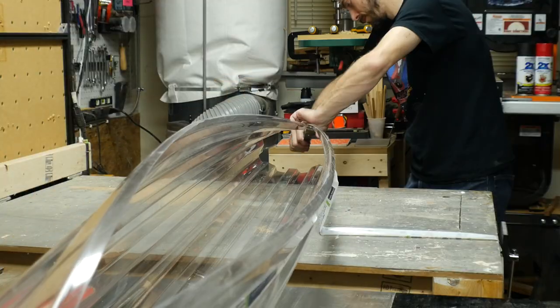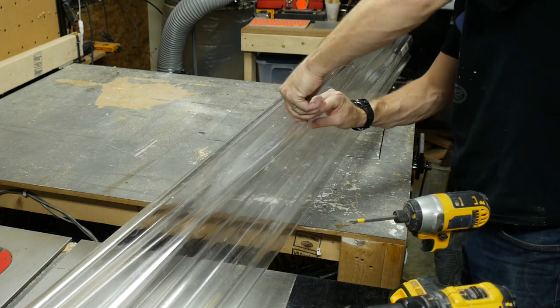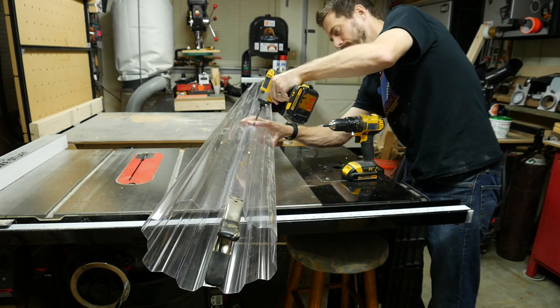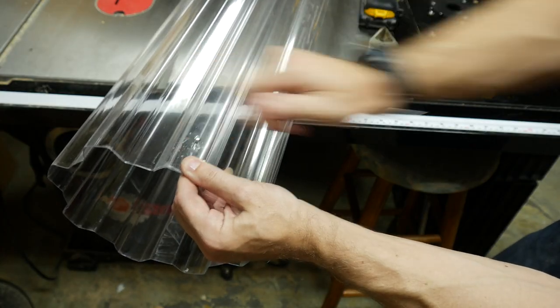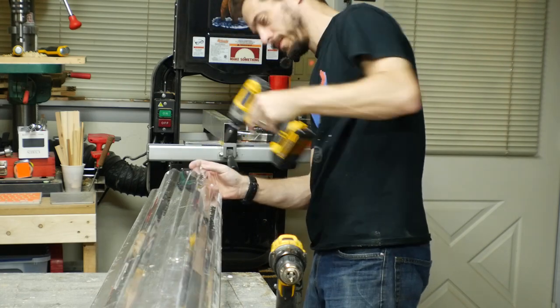This is corrugated plastic roofing that you can get at any Home Depot or store like that. I held it together with some clamps, drilled some holes to make sure it wouldn't crack, then drove in some sheet metal screws to hold them together. I did this every two or three feet all the way down, just trying to make a cylinder.